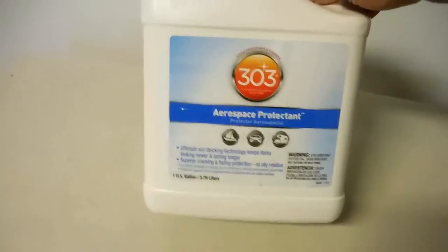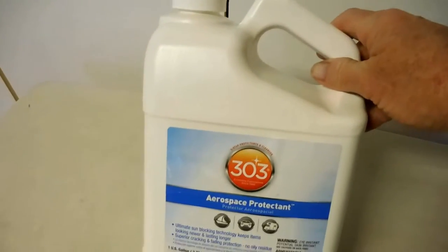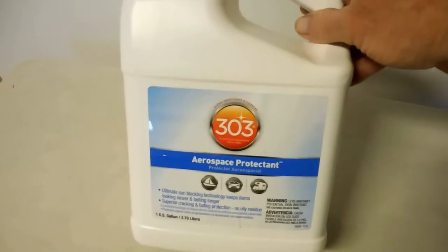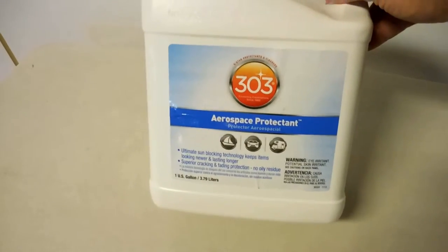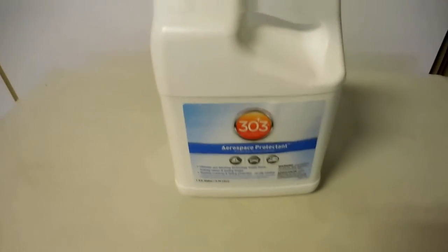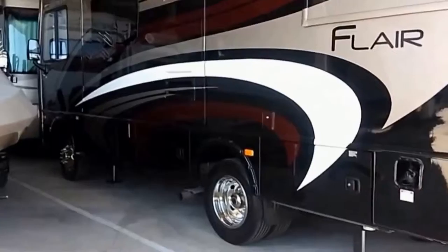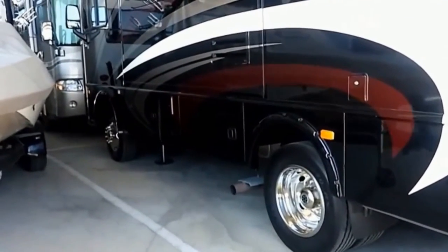I ordered some 303 Aerospace Protectant from Amazon. I believe I paid 45 bucks for a gallon and this should last a while. I'll be using this in place of Armor All, so we'll give that a shot and see how it goes. Thank you for watching and come back to see more RV upgrades.